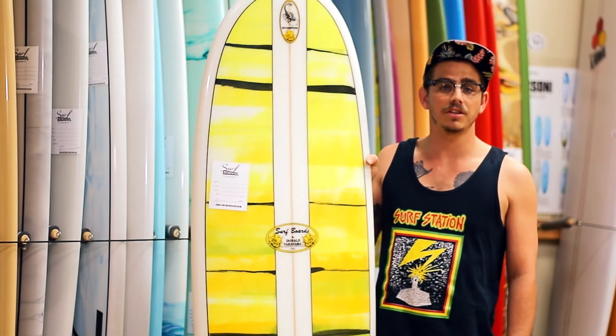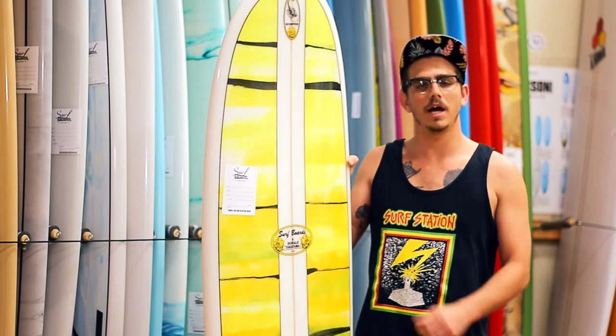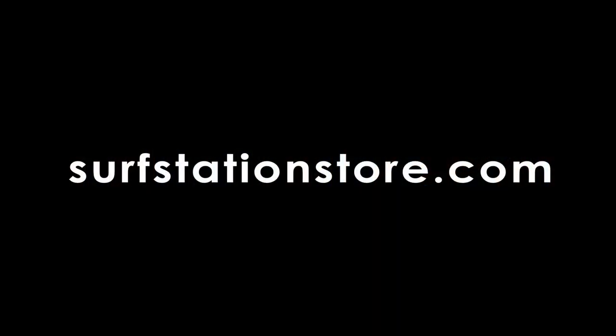We've got plenty of Donald Takayama Scorpions in stock at the Surf Station. Come in and check them out in the store, or check them out online at surfstationstore.com. See you in the store.